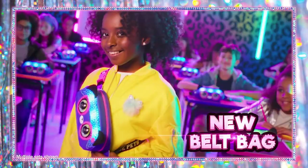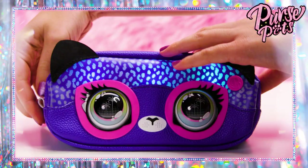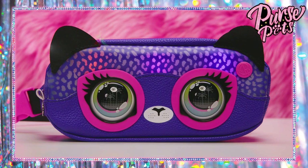You guys ready to light up your style with the new Purse Pets belt bag? Let's turn this cheetah on first. Unzip her to find the power switch on the top and then slide it all the way to the line symbol. What's up, rainbow girl?